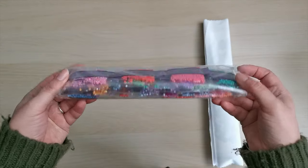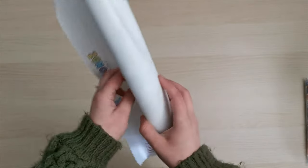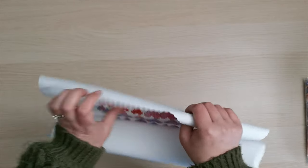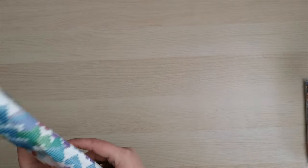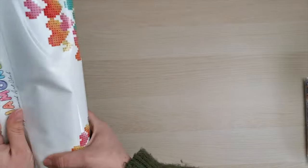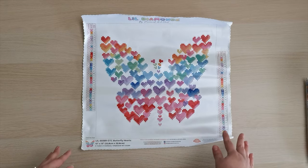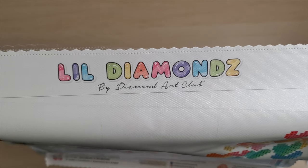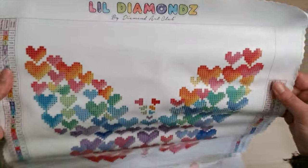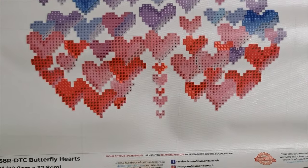We'll have a look at the diamonds in just a second. Let's have a look at this canvas first — it's very, very soft to the touch, super tactile actually. I like to roll mine backwards first to get those creases out. Oh, this is super cute! So at the top we have Lil Diamonds by Diamond Art Club, their smaller range, and then we have the kit itself. How pretty is this? I love that — that's adorable.